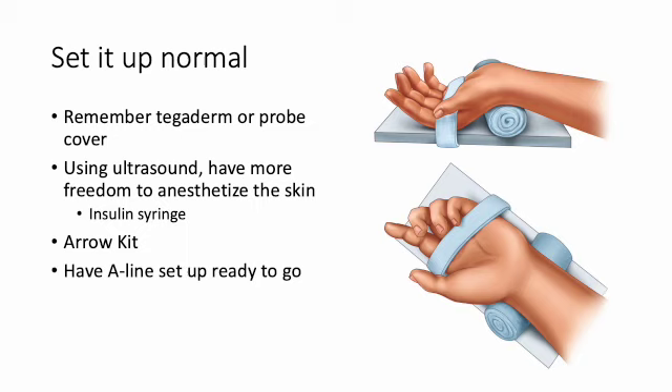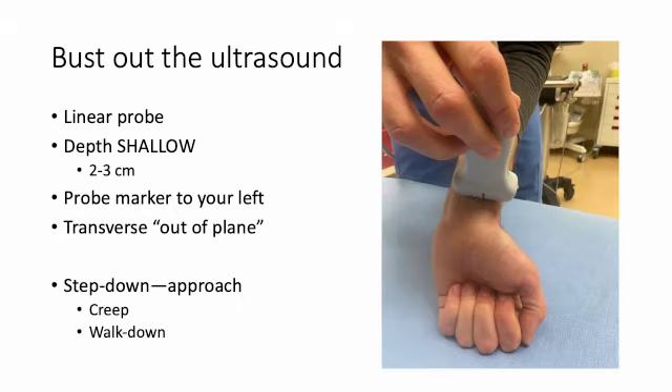Get your Arrow kit and have your nurses get your A-line set up ready to go because you're going to be in quickly. Get your ultrasound out, set the depth shallow — two or three centimeters — with the linear probe. Make sure you have your probe marker to your left and you're doing this as a transverse out-of-plane technique. You're going to do it as a step-down approach, also known as the creep or the walk down.